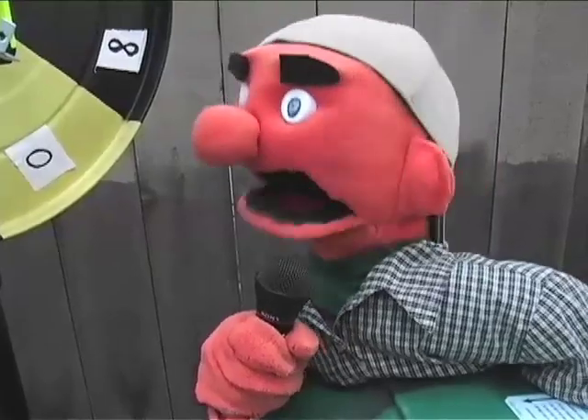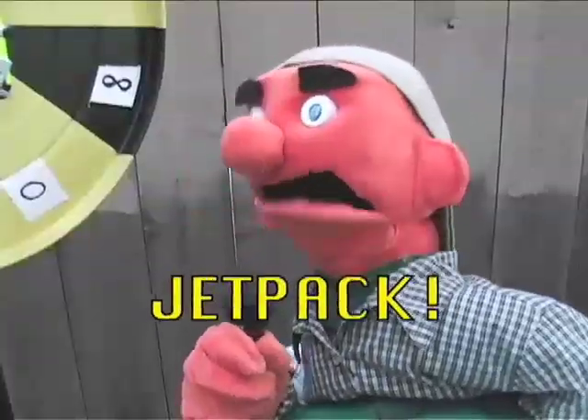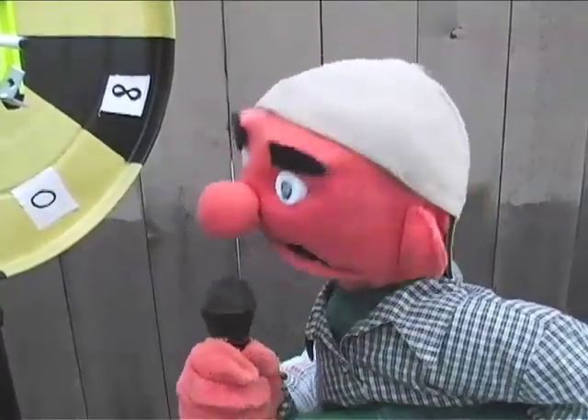That's right Eric! And this week's project is a jetpack! A jetpack? Yeah! A jetpack! Now let's spin the wheel!